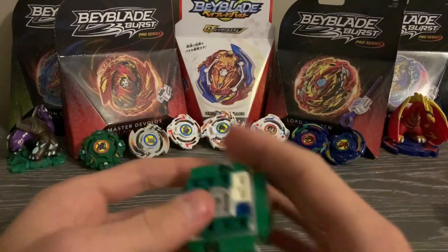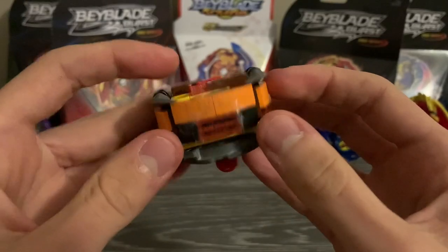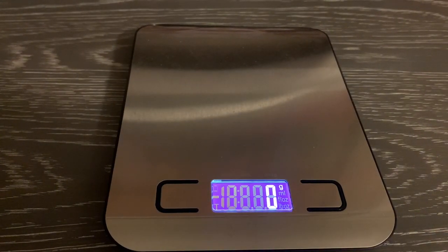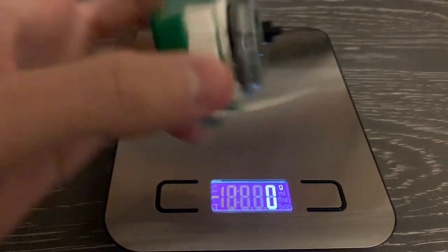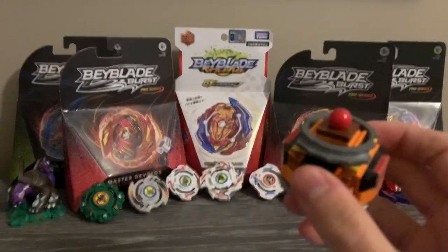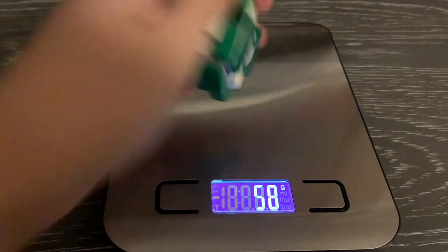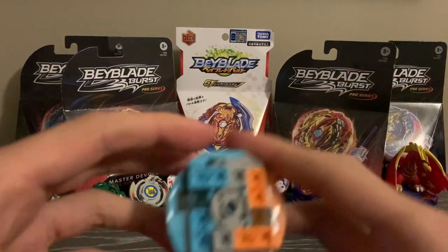Moving on to Blaze Taris — debatably one of the best Beyblades I've made. It's still a circle except it's thick and has these horns that kind of absorb impact. We'll weigh all the bays: Cyber Exo comes in at 51 grams, which is really solid weight for a metal system build. Blaze Taris weighs 52 grams — pretty good. Last time I weighed it, it was at 50, which I think was a scale error.